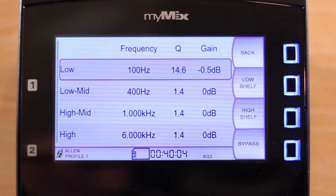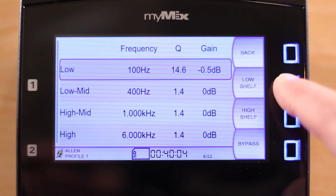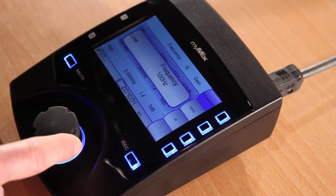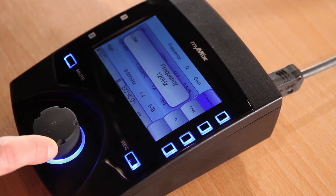When you enter the master EQ menu, you will see the four bands. The high and the low can be switched to shelf or parametric. Frequency can be adjusted from 20 Hz to 20 kHz.